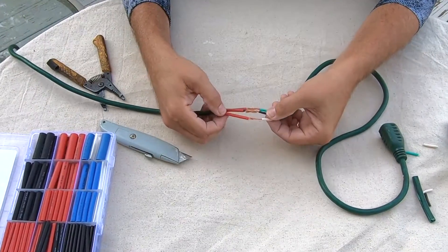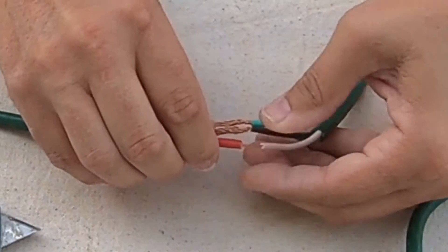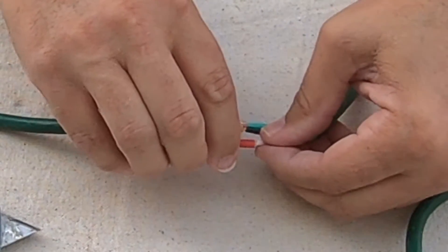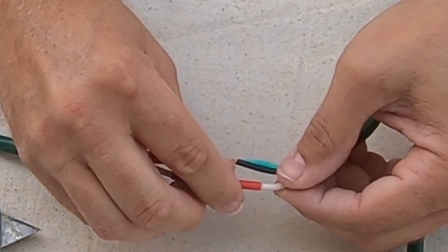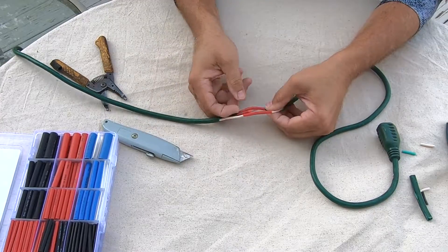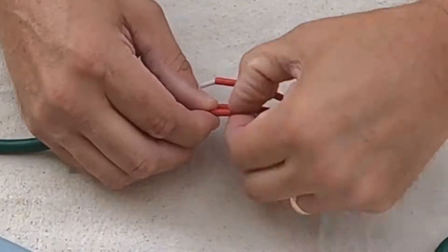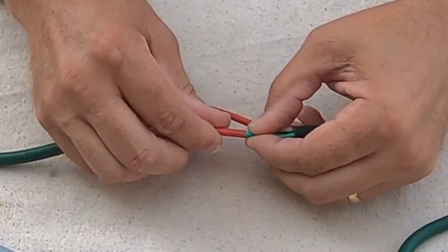Now we go ahead and slide our shrink tube over the exposed wires so they are completely covered until the jacket goes over the jacket on the other side. Slide that one over there, and now we just do the green one. There we go.